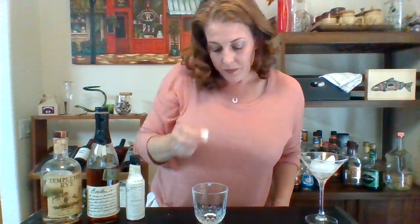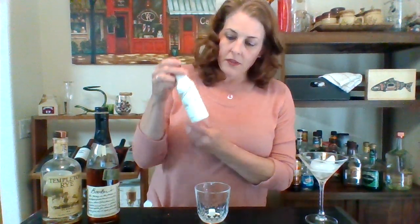We're going to start with the old-fashioned, which you do in a rocks glass — just a classic short glass. This recipe calls for a sugar cube, which is also literally a cube of sugar that no one owns, so if you don't have sugar cubes, you can use simple syrup or a teaspoon of sugar, or more if you want. Put the cube in the bottom of the glass and soak it with bitters.